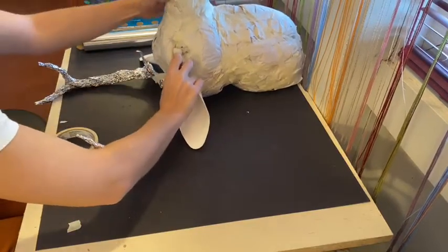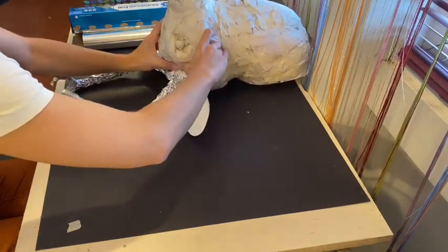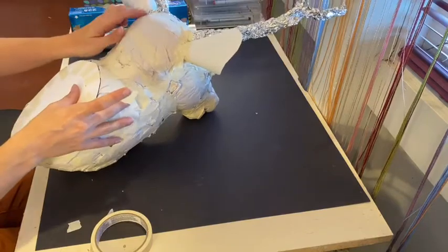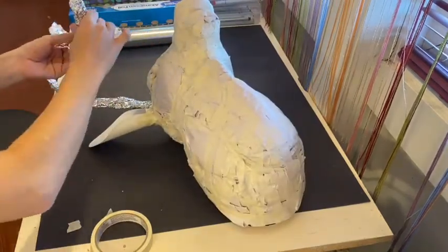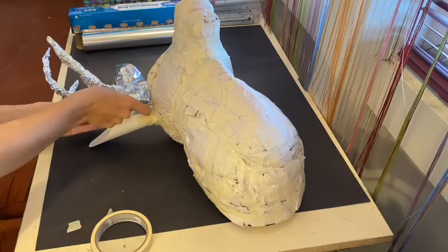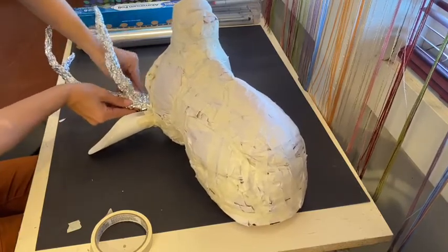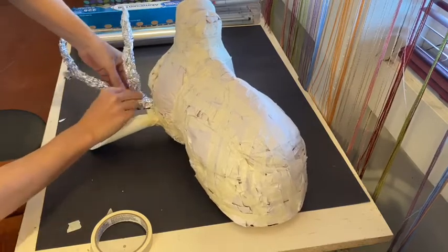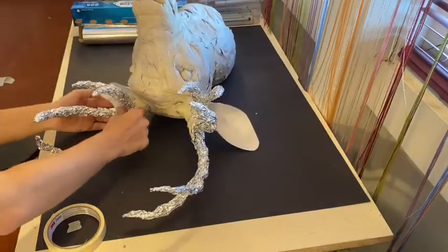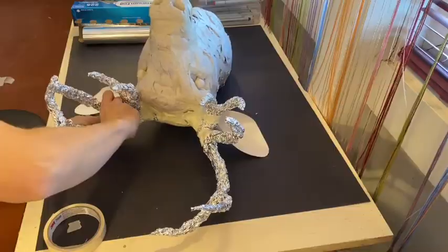To attach the foil antlers, make sure the base is spread out and surrounding the head all the way around before taping. Use fairly large pieces of tape and go all the way around to ensure the antler is stable and sturdy. Once the main sections are attached, slowly add individual horns using the tab of foil at the base, stretching it around the original piece, then add tape over the top as reinforcement. Foil can be very flimsy at jointed areas, so reinforce every single area where foil joins another piece of foil.